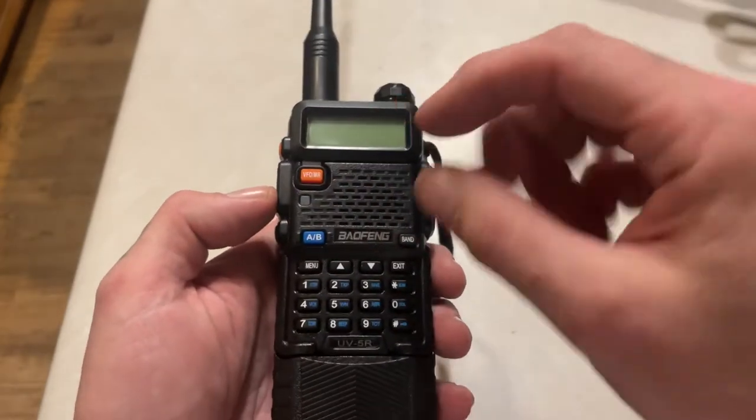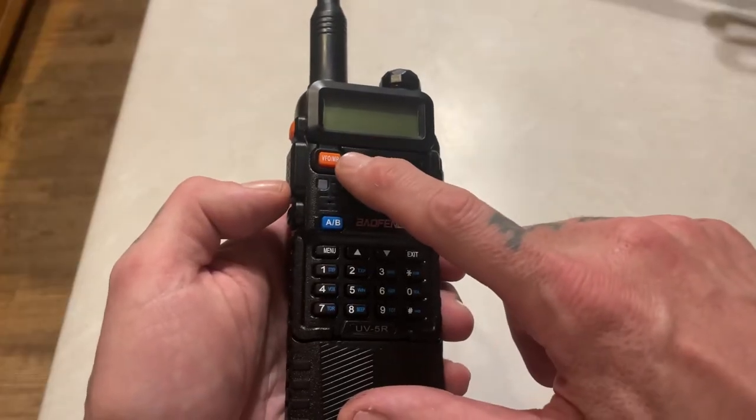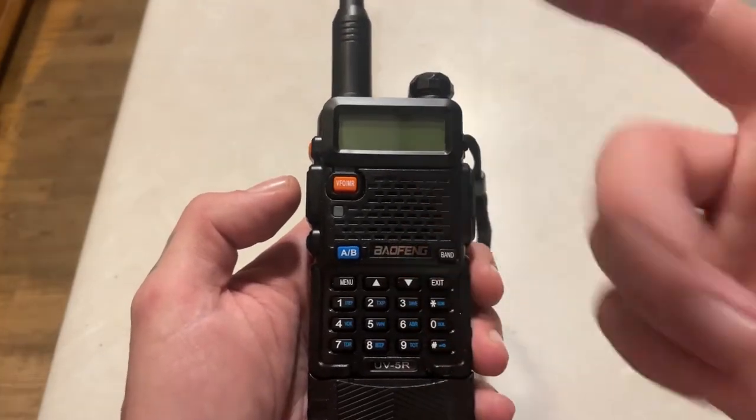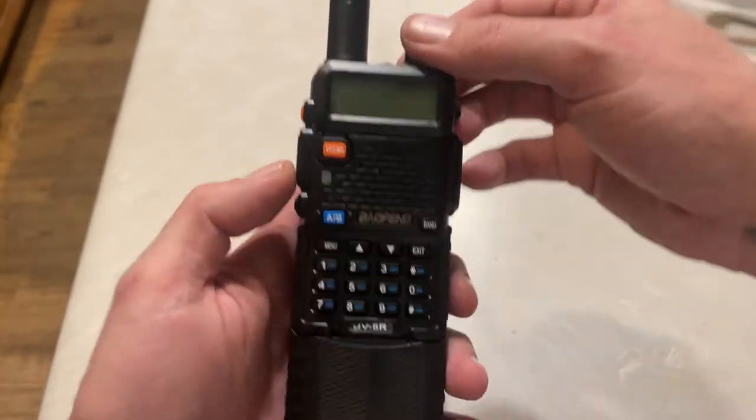So you picked up a Baofeng UV5R, or any of the clones that has the VFO button, and you can't transmit on FRS and GMRS channels. Here's how you fix it.